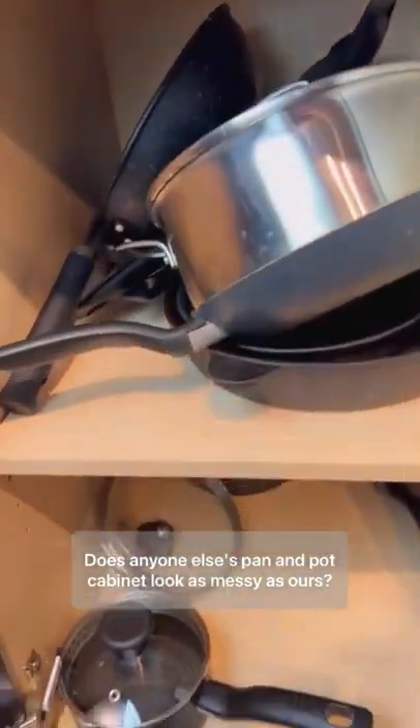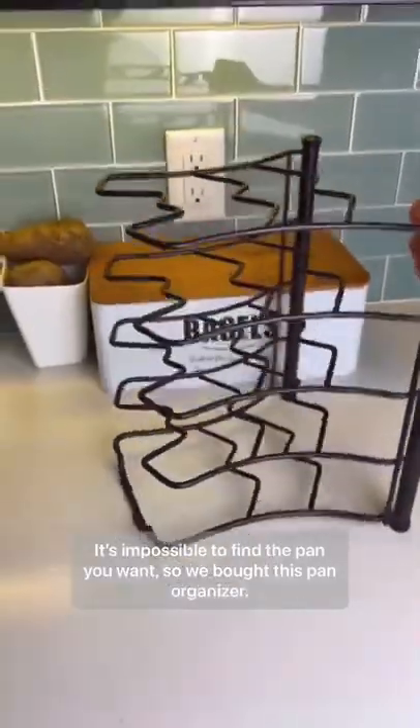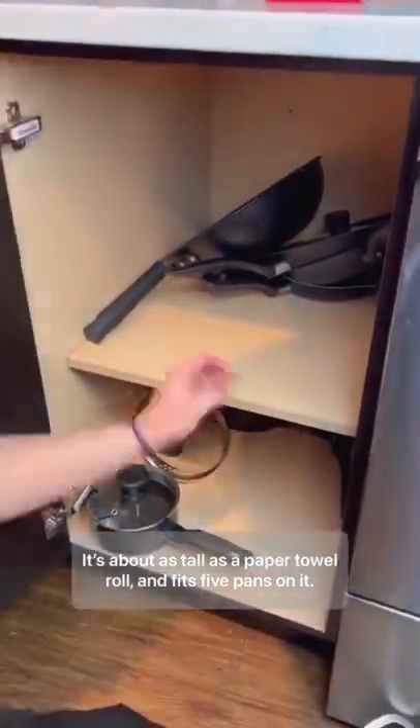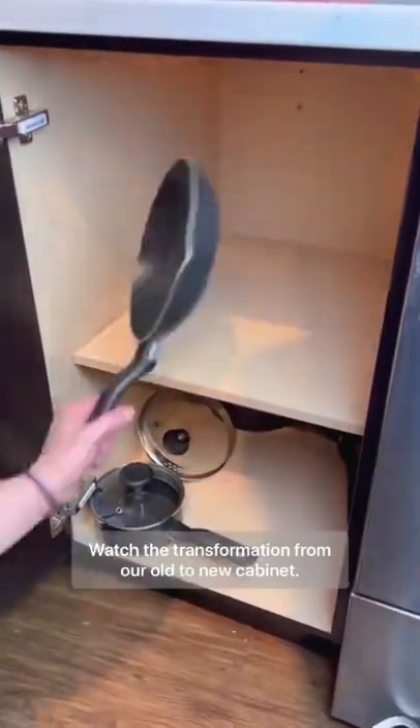Does anyone else's pan and pot cabinet look as messy as ours? It's impossible to find the pan you want, so we bought this pan organizer. It's about as tall as a paper towel roll and fits five pans on it. Watch the transformation from our old to new cabinet.